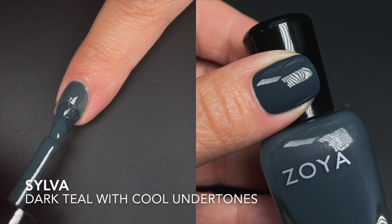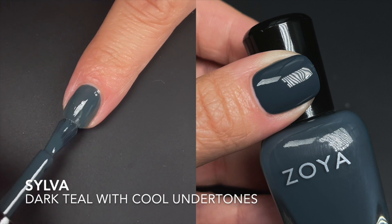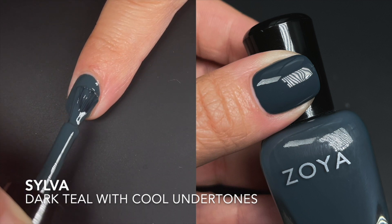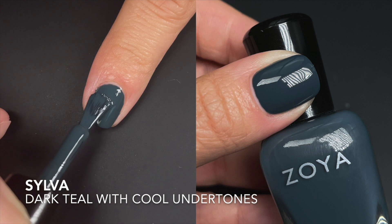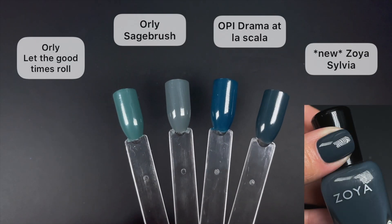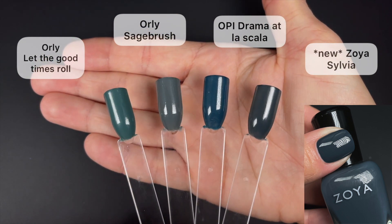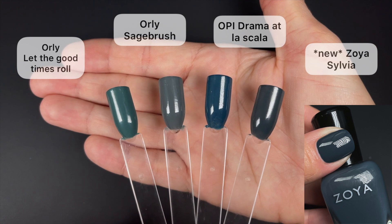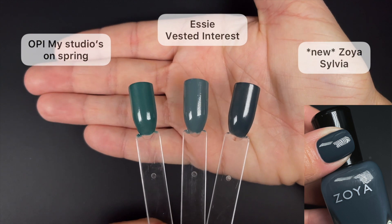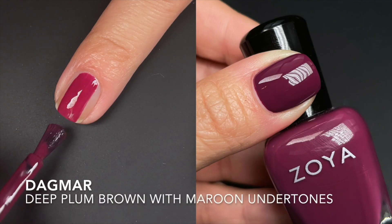Next we have Sylvia, and this was my favorite of the collection — I'm not even going to make you wait till the end. I adore this polish. It's described by Zoya as a dark teal with cool undertones, and I think they nailed it. I would also mention it has heavy gray undertones — it feels dusty but it's so cool. You can tell it's teal but it also feels so dusty. The formula was a little thin on the first coat but built up to a rich opacity on the second coat perfectly.